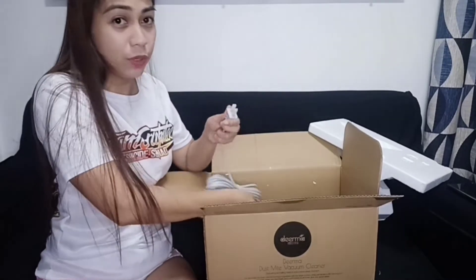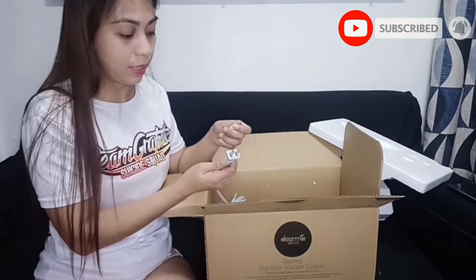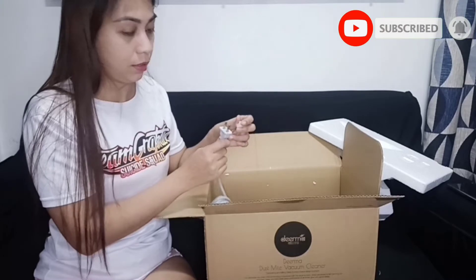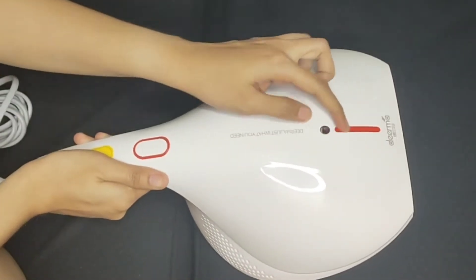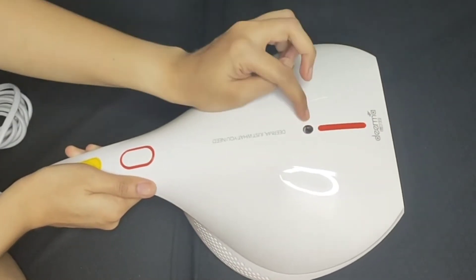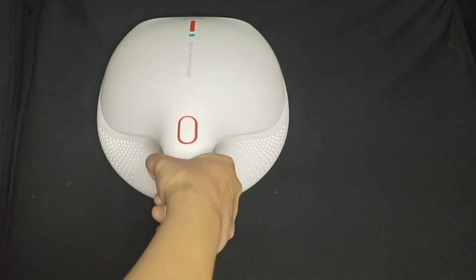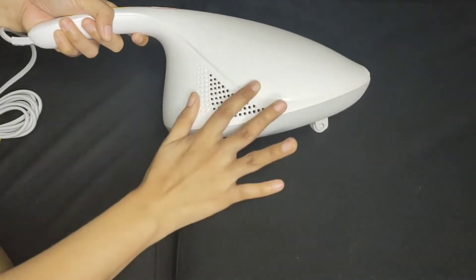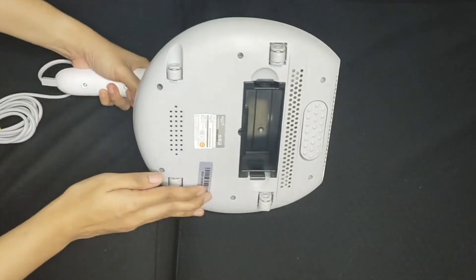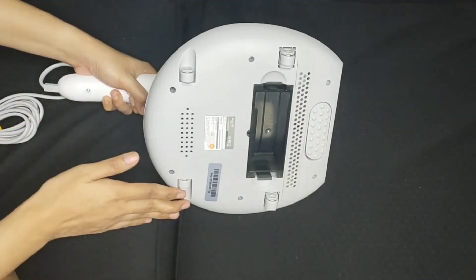Unlike ng ibang mga vacuum na nakikita ko, ito ay ready na siya sa saksakan. Hindi siya yung tulad ng iba na pabilog. So ito guys yung power button niya, and ito naman yung view window. Itong part na ito guys, umiilaw siya ng blue, indicating na magana yung UV light natin. Then ito naman yung air outlet, kung saan lumalabas yung hangin. At meron din tayong four wheels para smooth yung movement niya sa surface.